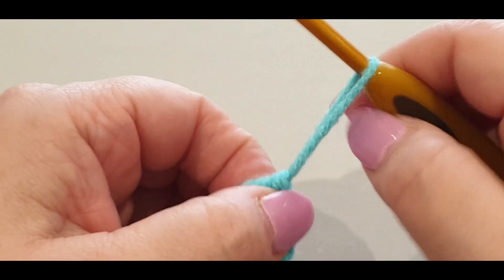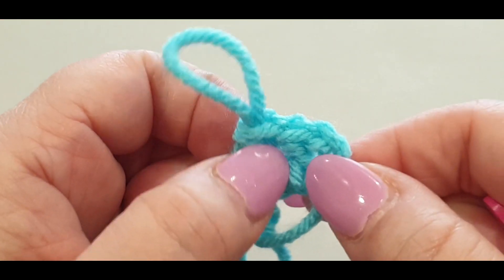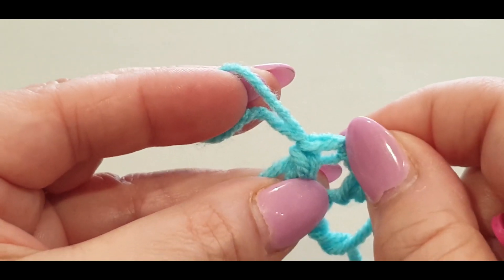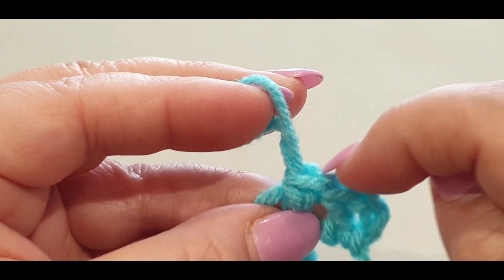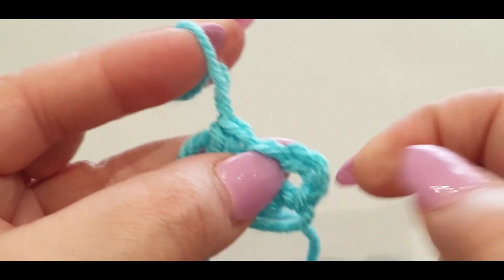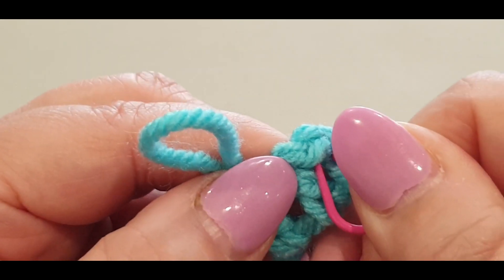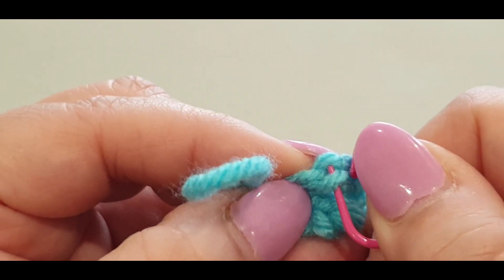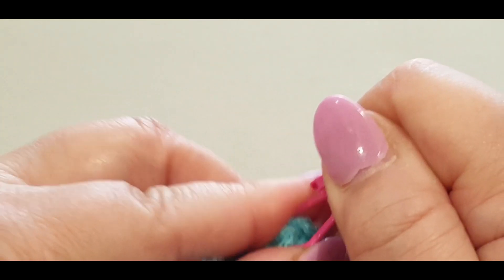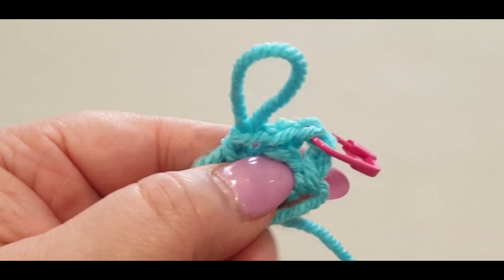Grab your stitch marker. A little bit of tip trivia here - these little things are called the posts. The little gaps in between the two threads are called the stitch, and the two threads are the front loop and the back loop of your stitch. So that's your first stitch, that's your second stitch, and here were the chains we worked on in the beginning. Grab your stitch marker and pop it into the top loop and the back loop of that chain - you should have one thread on the bottom and two threads on the top.